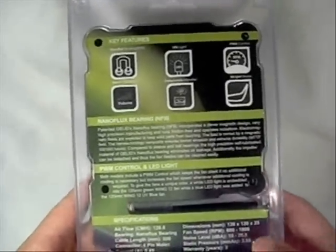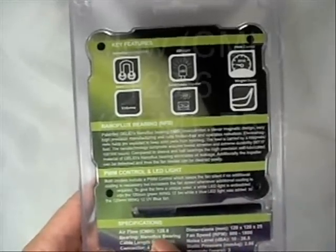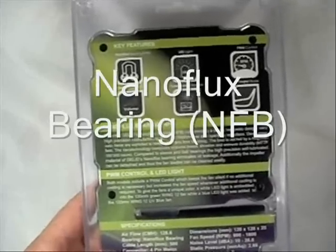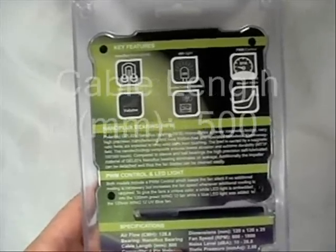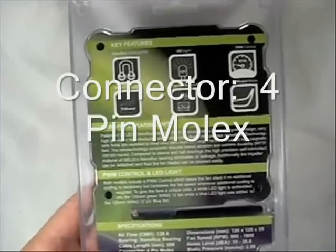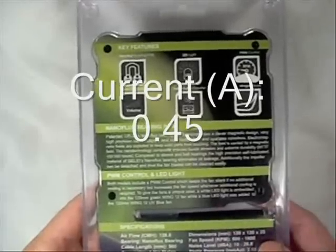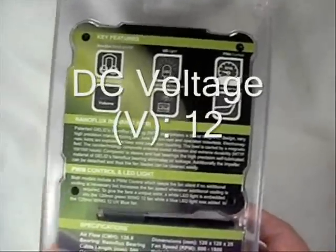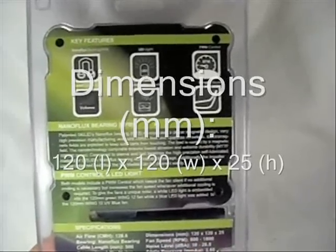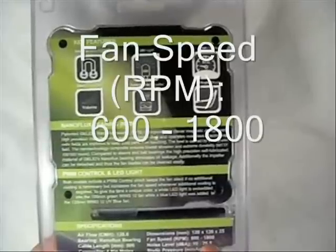This is kind of a nice compromise giving you something that's long life and fairly quiet. The airflow is 128.6 CMH. The bearing is a nano-flux bearing. Cable length is 500 millimeters, giving you a nice long cable. The connector is a 4-pin Molex. Current is 0.45 amperage, DC voltage is 12V, and dimensions are 120 by 120 by 25 millimeters. Fan speeds operate from 600 to 1800 RPM.